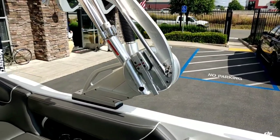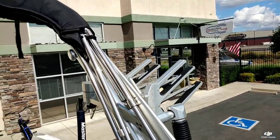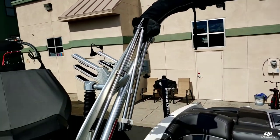Looking here at the tower — this is a foldable tower. It does have one pair of swivel clamping board racks and a tower-mounted speaker up top. It's really nice and easy to put down for storage.